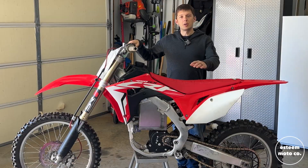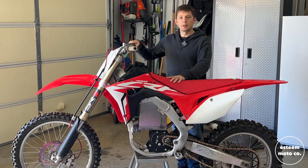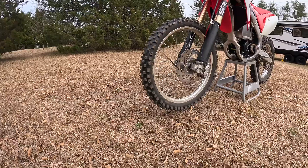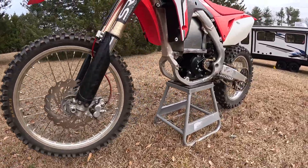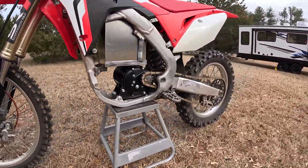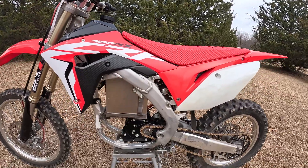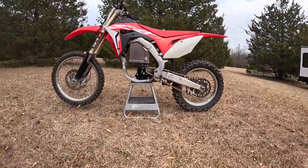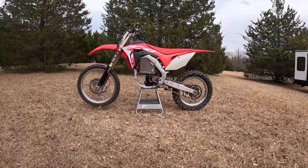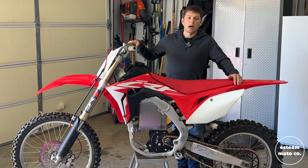Hey guys, this is Shawn with The Steam Moto. I'm getting really close to finishing up my electric Honda build. If you haven't been following along, I used an Electro Co and Company electric kit — the battery, controller, and motor — and I found this donor Honda CRF frame off Facebook Marketplace. Aside from some cosmetic things, I'm about ready to call this thing finished.